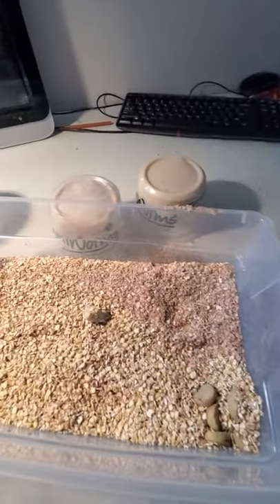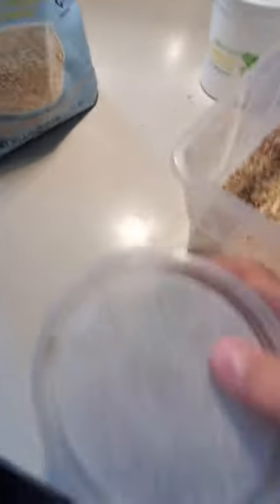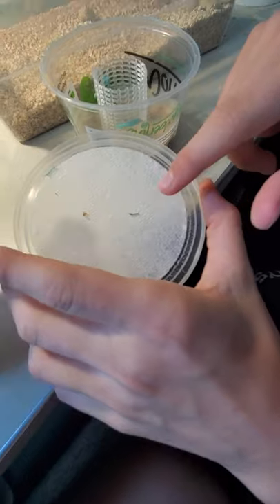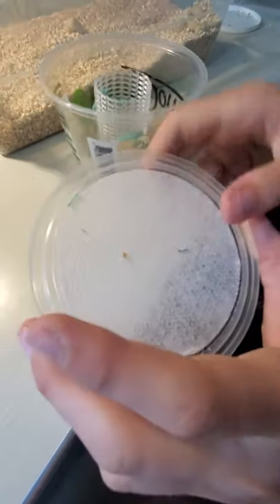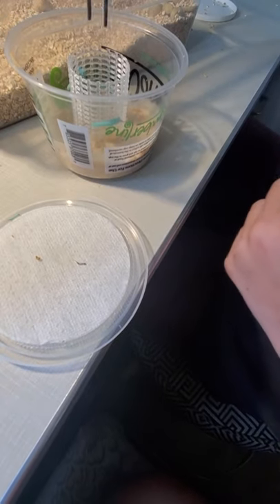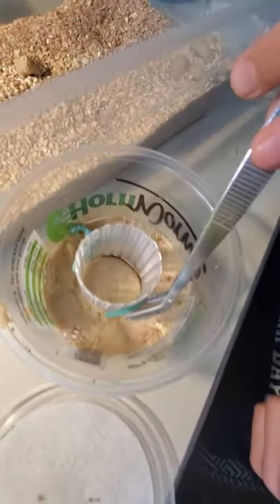Now, the moment you've probably all been waiting for — the hornworms. You can hold the camera. Thank you, kind sister. Please subscribe to Miss Phoenix Cat. Here they are — whoa, there was a baby on the lid. There's two. Holy crap. I'm going to put these guys in. I'll put the big one in first. So this is home to the ones I just got.